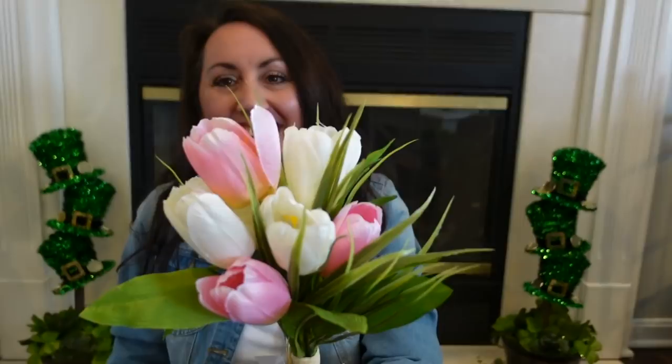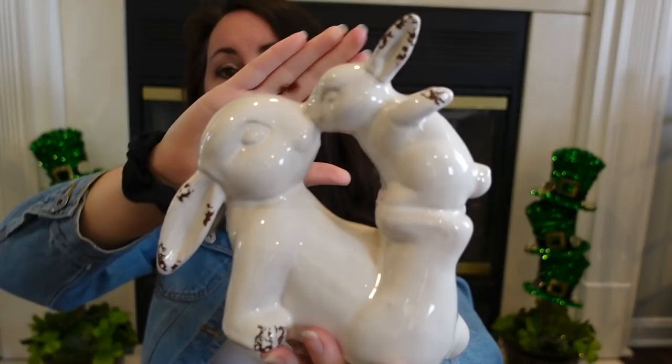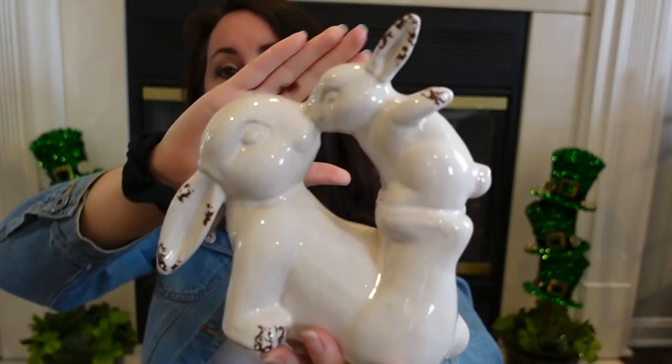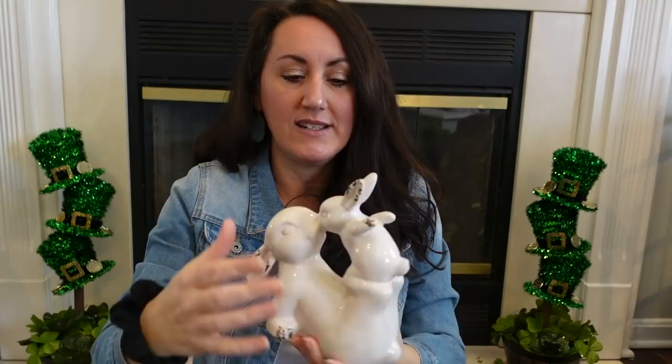My last Easter find was this right here — look how sweet this is. To me, it's like the mommy rabbit playing with the baby rabbit, or maybe the dad and the baby. I just thought this was so sweet, I had to have it. This was $19.99, so I got this for about $12. It's ceramic, and I love how it's distressed, like it's aged looking — not that perfect white. I love how they added the brown and the little divots to it.